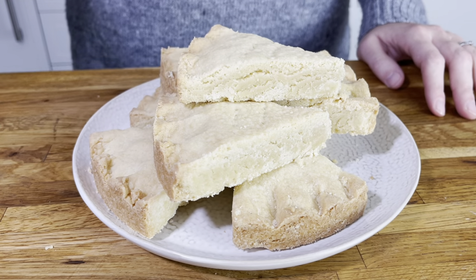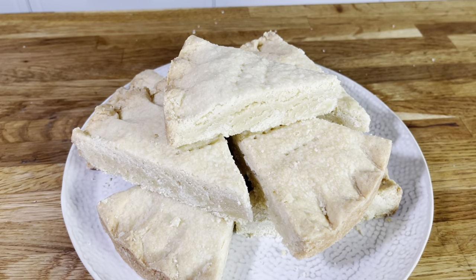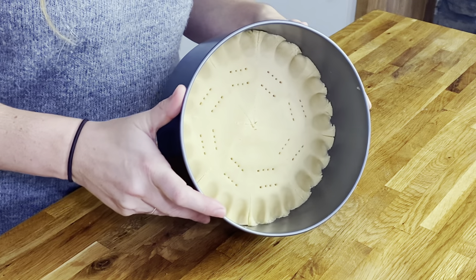Today we're going to be making a recipe called petticoat tail shortbread. This is one of the easiest recipes that you can make. It is called petticoat tails because of the way that you bake it in a round and it kind of looks like a petticoat that someone's thrown on the ground. This type of shortbread was first made popular by Mary Queen of Scots, so although shortbread is not a Scottish invention as such, it is something that people really associate with the country and in particular this kind of shortbread.